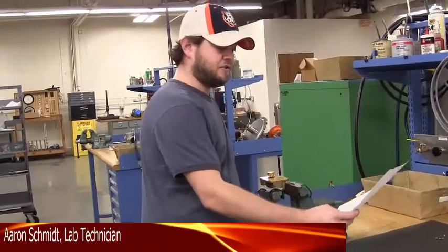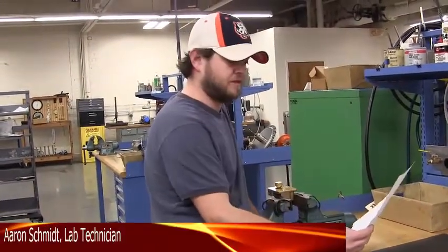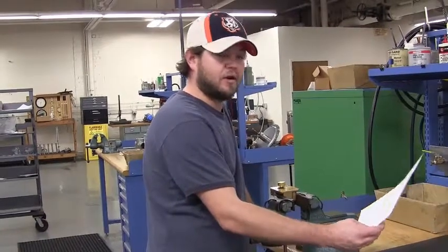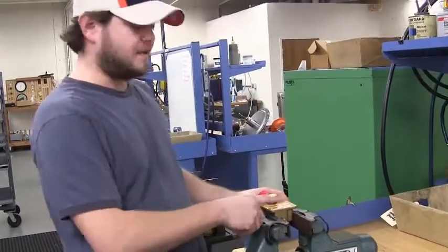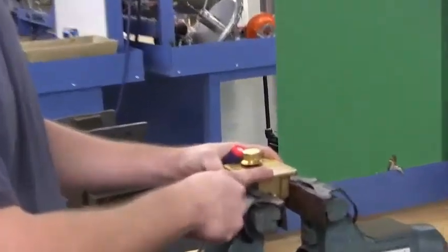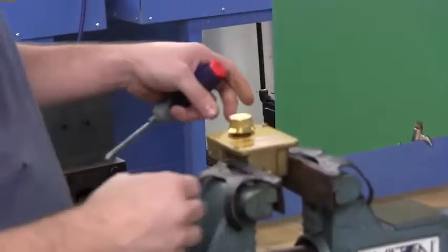The question is, can I change a direct acting controller to a reverse acting controller, and if so, how? The first thing you want to do is remove your Tempilot from air or any service it's in.